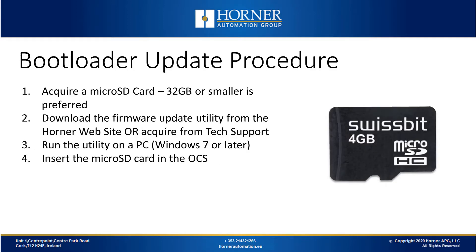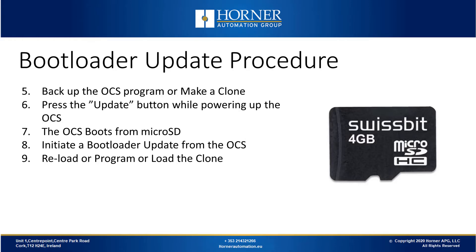The bootloader update procedure starts by acquiring a microSD card, preferably 32GB and below. Download the firmware update utility from the Horner website or from tech support, then run the utility on a PC supporting Windows 7 or later. Insert the microSD card into the OCS and back up your program before the update in case of a failure. Press the update button while powering up the OCS. The OCS will boot from the microSD card and you initiate the bootloader update from the OCS.